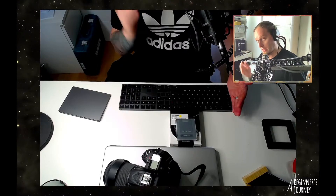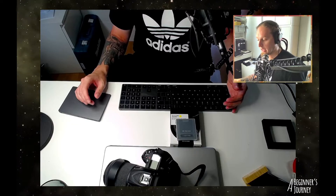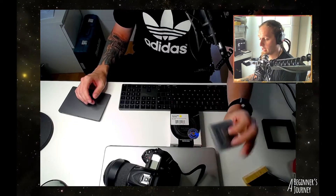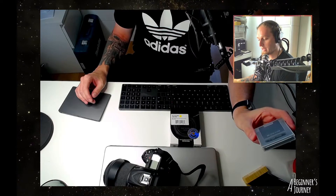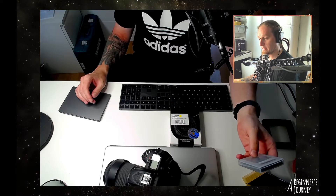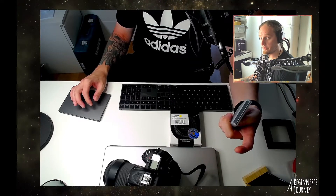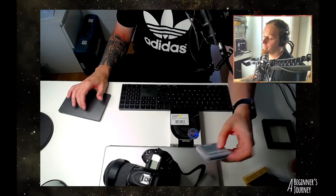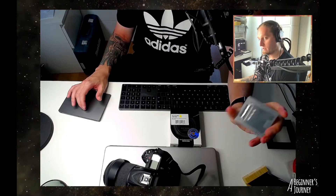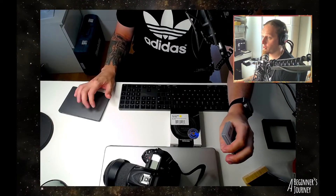They take care of their people, so keep that in mind when you're considering different options for your filters. That's the story of how I was able to burn 300 euros in a matter of minutes by breaking the STC Astro Duo narrowband clip-in filter trying to get it into my Nikon. Hopefully you don't have the same problem, but that's my story — that's why this is a beginner's journey. Until next time with better news, see ya.